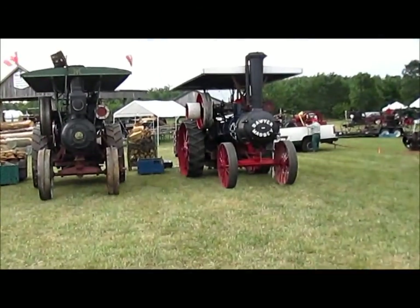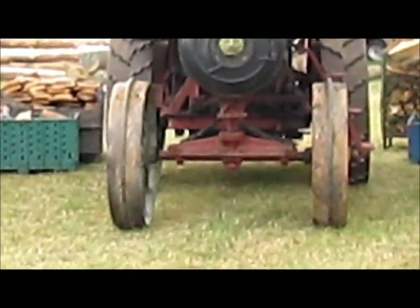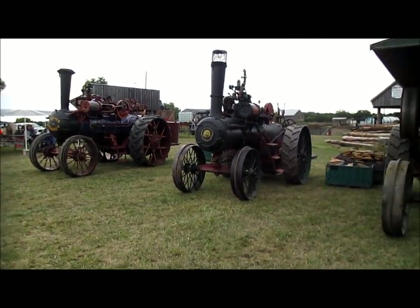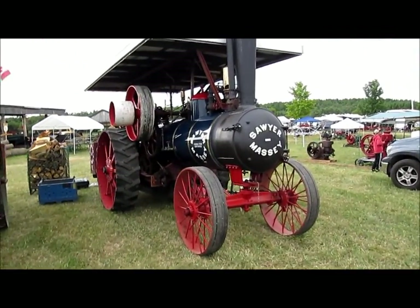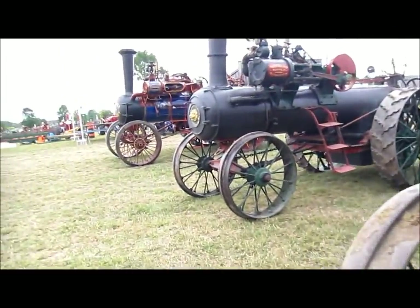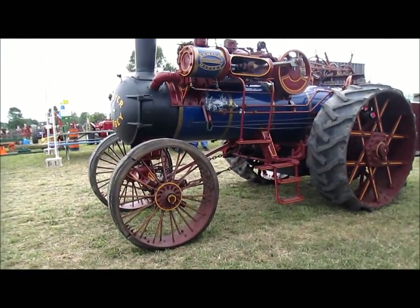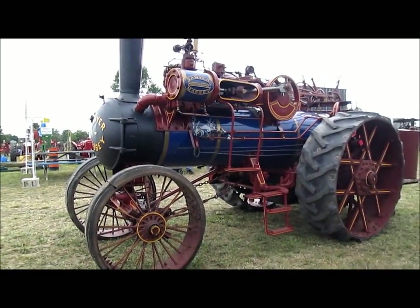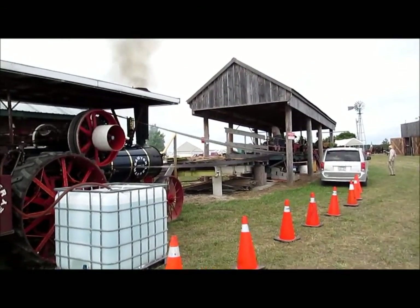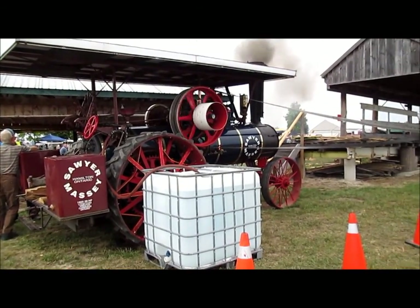Well we've got a few steam engines this year. Sawyer Massey — with a line on the front, I remember what that is now. A Waterloo engine. Two Waterloo engines and then another Sawyer Massey. Got a Sawyer Massey steam engine on the sawmill here — that's better than the one they've got at Athens. At Athens they've got that Oliver 2050 but the government doesn't change too much on that. So this makes it work nice.